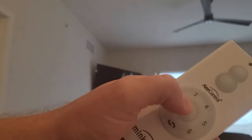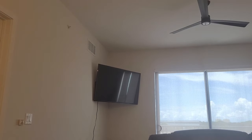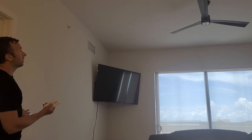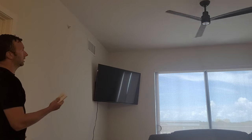Then we are going to hold down the stop button as we turn on the switch. We are looking for that light to flash on and off, and that will tell us that we successfully recalibrated the fan on a different frequency. I'll hold it down and turn the light on — that's it.